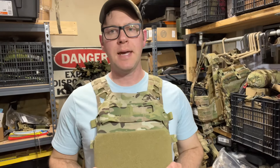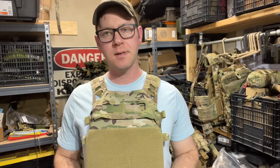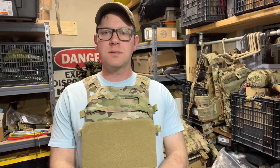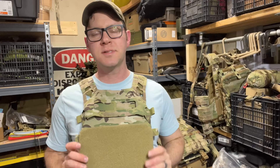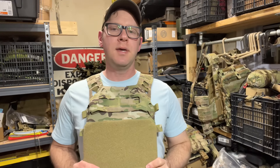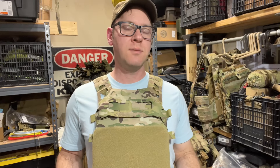Tonight we're taking a look at the Bearcat plate carrier from Direct Action Gear. They're a Polish company but they have a US presence with a US-based website, so you don't have to deal with import fees. This plate carrier is one of the stranger designs I've seen — it has some unique construction. The cummerbund is an aftermarket option, but you're not stuck using theirs. It's $140 without the cummerbund, which I think is pretty affordably priced. A good functional plate carrier for sub-$200 is okay, though it's not US-made.